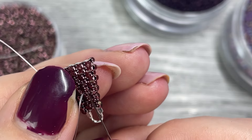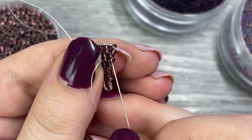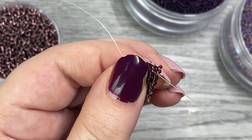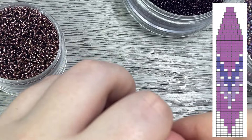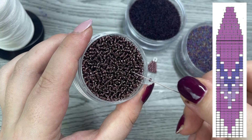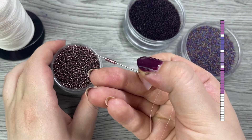Then weave your way down to the base row so we can add our fringe. We've done all the hard steps — now it's time for the quick easy final step. Use your pattern to map out your fringe; check out my last video if you want to learn how to do this. This way you know exactly how many beads you need for each row.